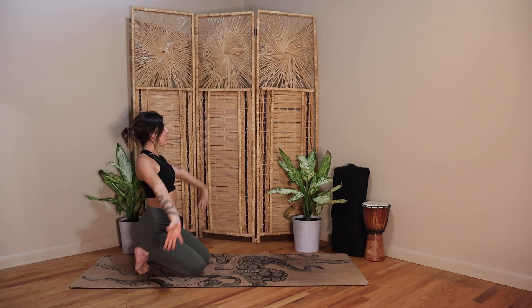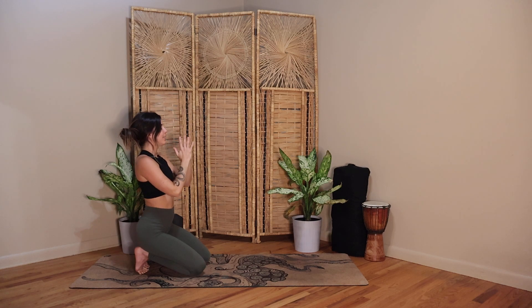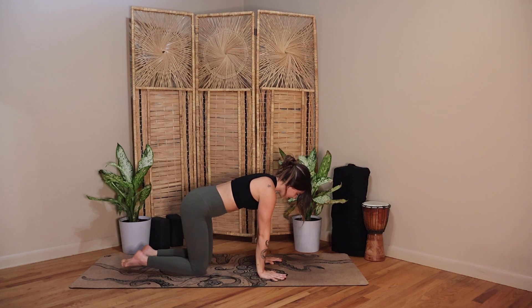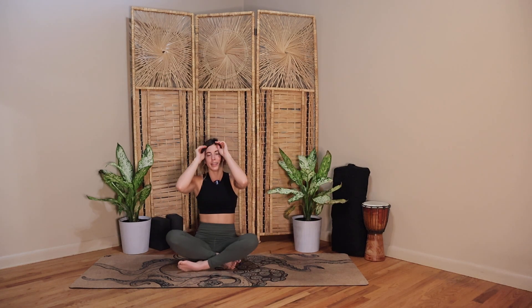And then back down to your mat. Just let your feet come back into balance, tops of the feet press down, and then cross your ankles, sit onto your bottom. Find yourself in an easy pose. Taking a moment to find your hands on your knees, a tall spine. Chin slightly tucked to your chest, roll your shoulder blades back. Big breath in here through your nose. Exhale out through your mouth.